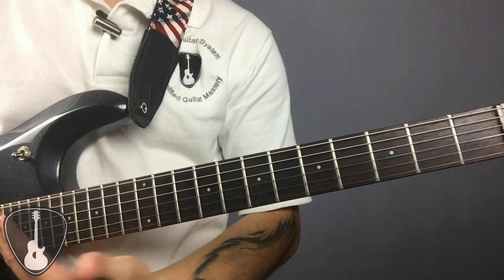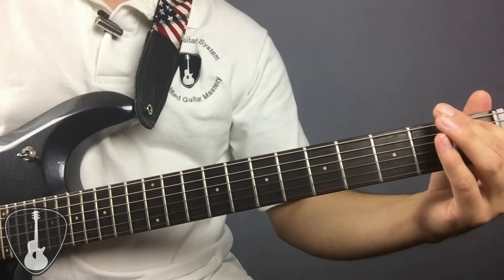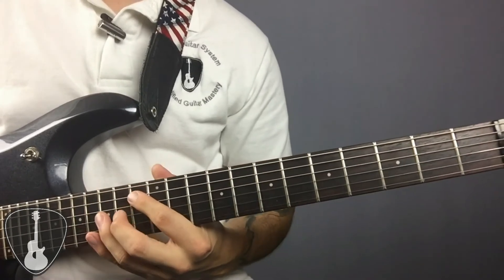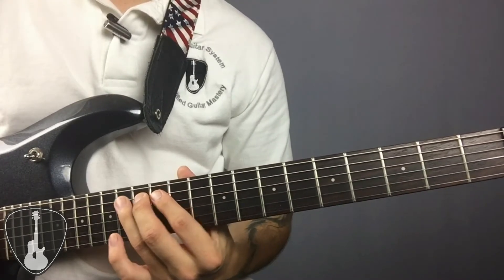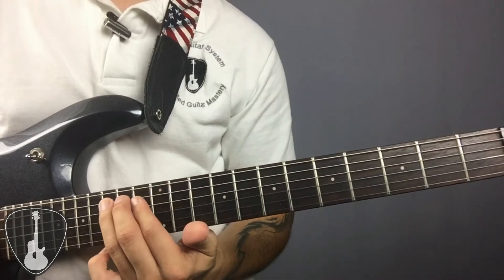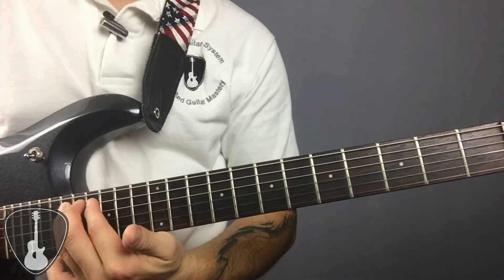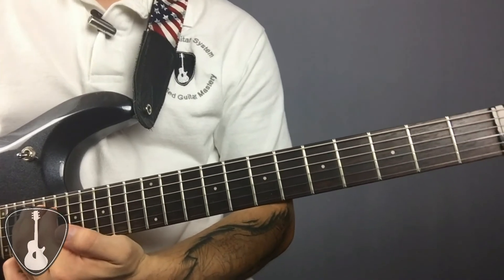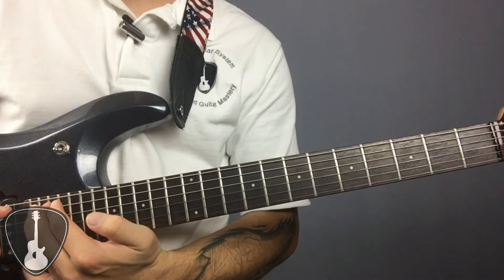The pattern from here repeats. So the thirteenth fret is like the first fret, the fourteenth fret is like the second fret, and so on. From the open string we have A, A sharp, B, C, C sharp, D, D sharp, E, F, F sharp, G, G sharp, and finally A — and then it all starts again.